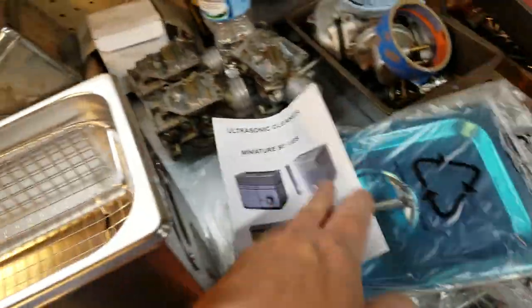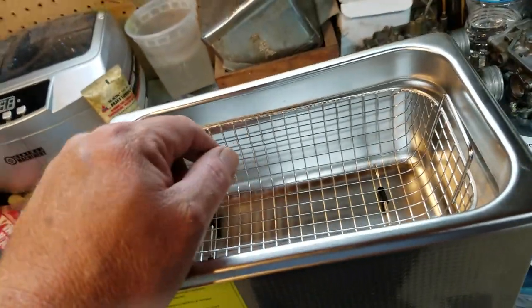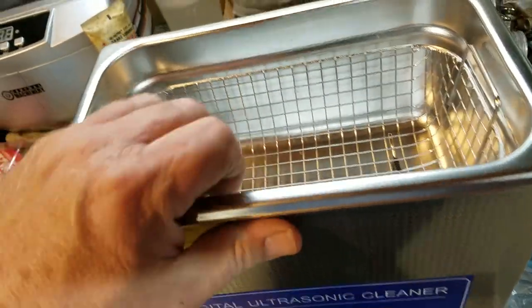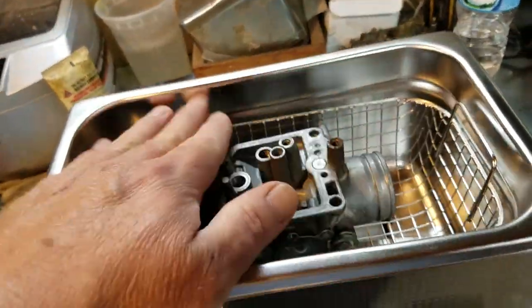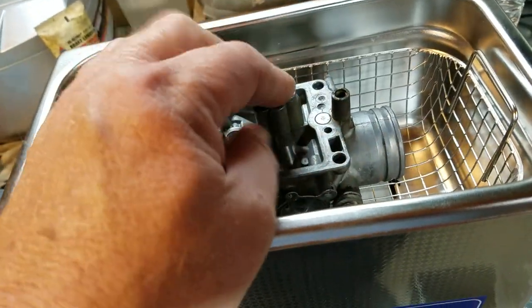So anyway, this one was $66 and that one was $65. This one looks so much better built. It's probably not the best ultrasonic cleaner out there, but it'll work. And look — my carbs fit, just barely. They'll be above the water line but that's okay.